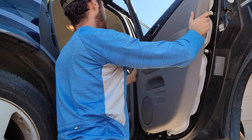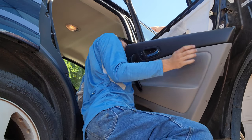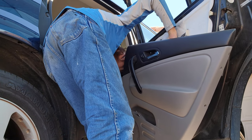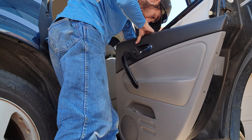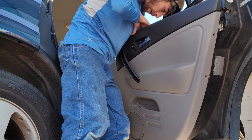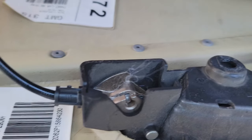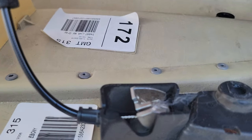I worked my way around, got all the clips off, got all the screws out, then work it up and off. Now we've got a little plug holding in our door. Okay, so you see this door handle right here, I'm opening it right here.